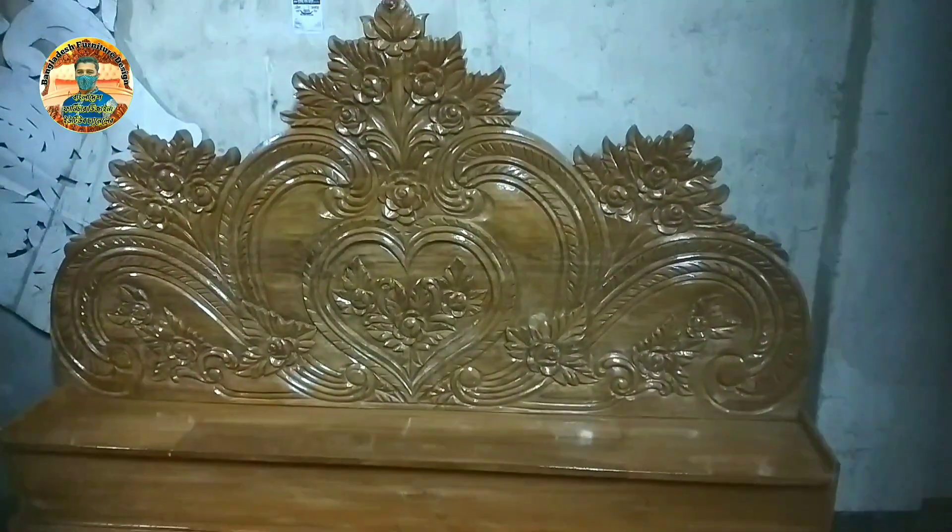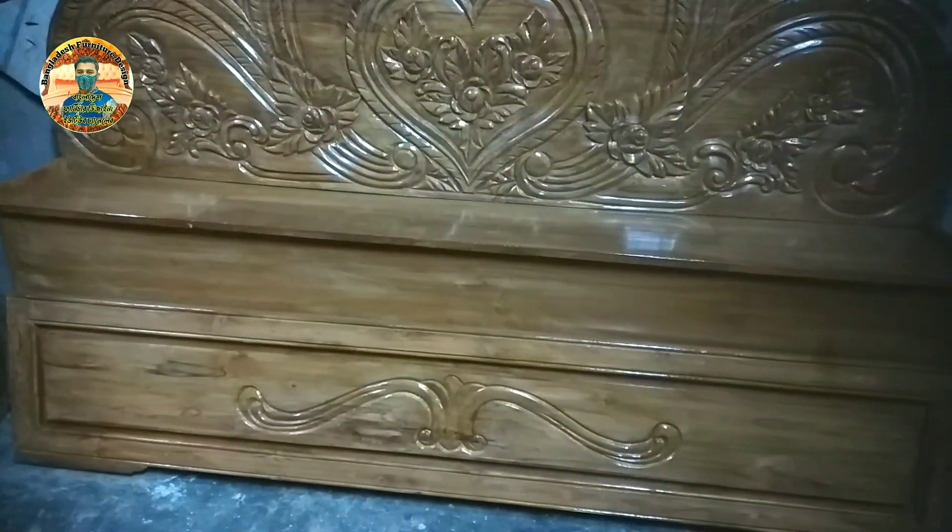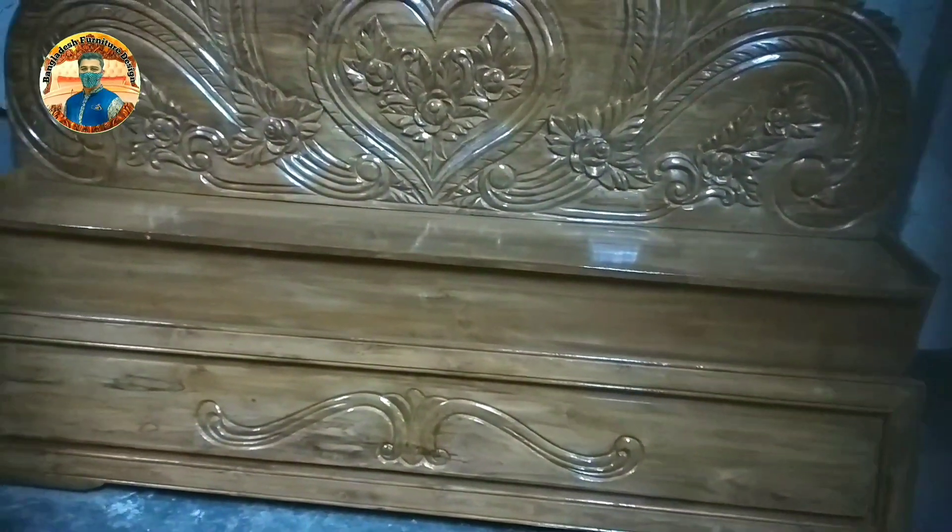Hello, welcome to Bangladesh Furniture Design. This is a video of Bangladesh Furniture Design. You can see the video in Bangladesh Furniture Design.